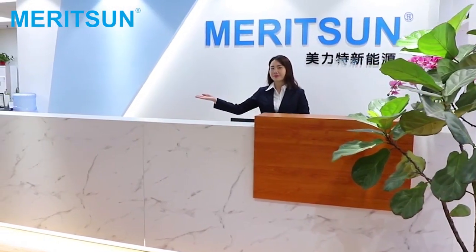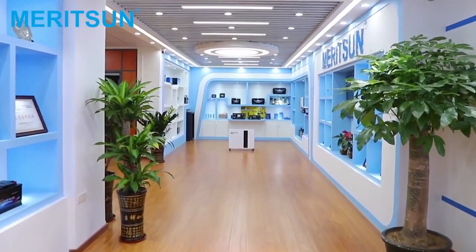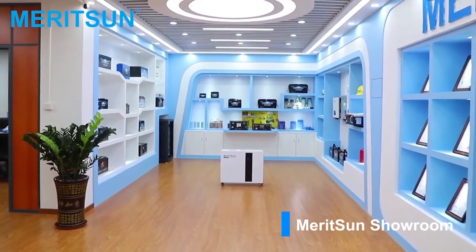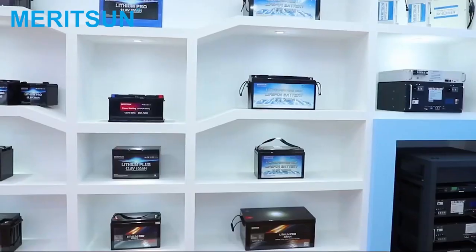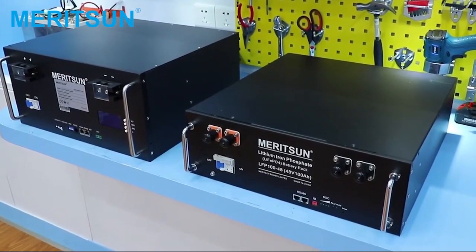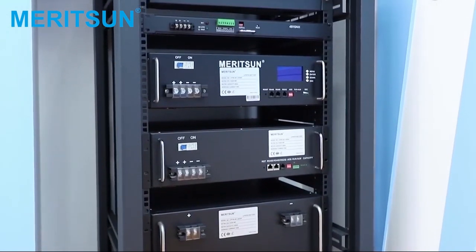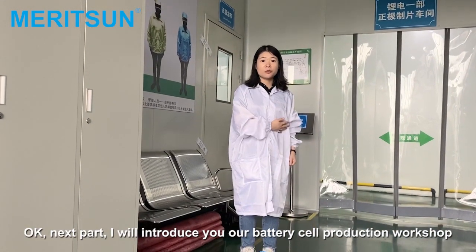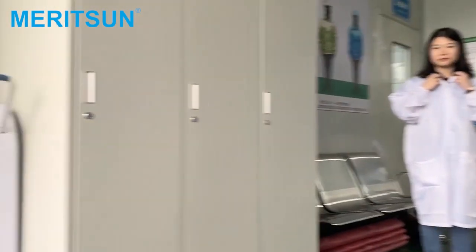Hello, everyone. Next part, I will introduce you to our self-production wash shop. But before we enter the production wash shop, we need to wear the shoes, the safety shoes. Now we are ready.